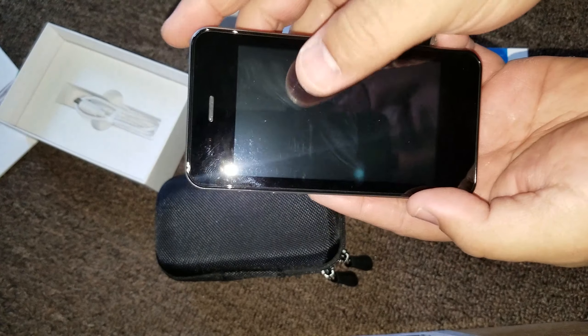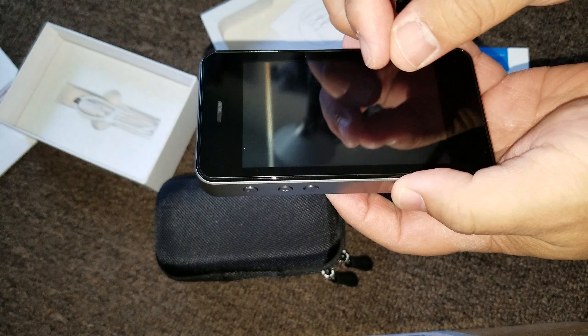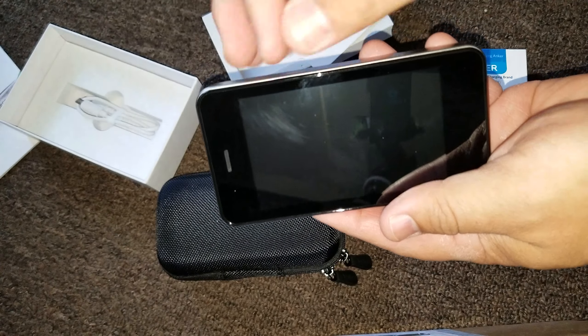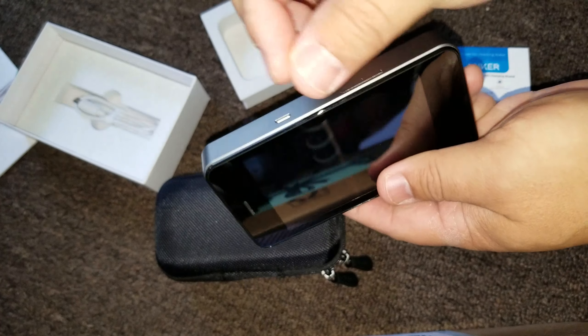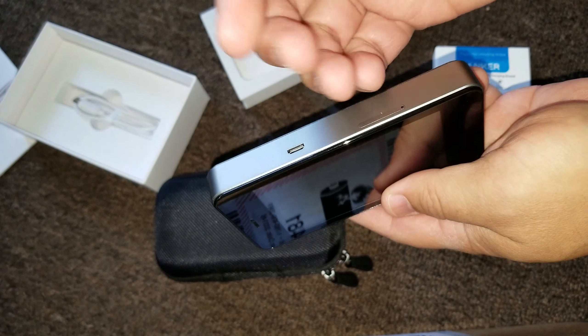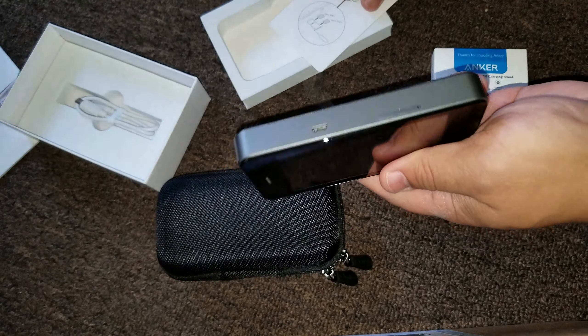Let me explain. Now if you go to another country, or even in this country, and you need to get like a chip — you know, when they say unlocked phone and all that stuff — what you do is you get the unlocked chip from another country, and it has internet and stuff on it. Yeah, you pop this thing out.